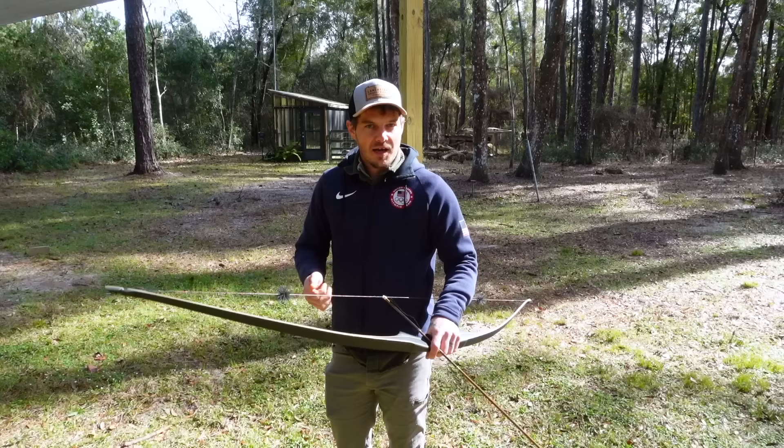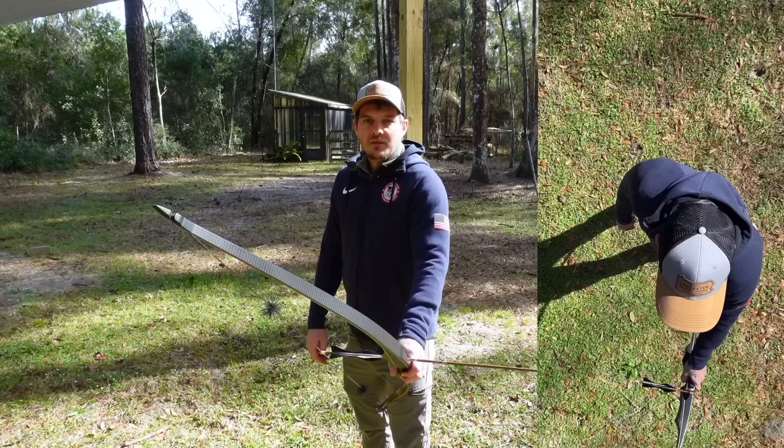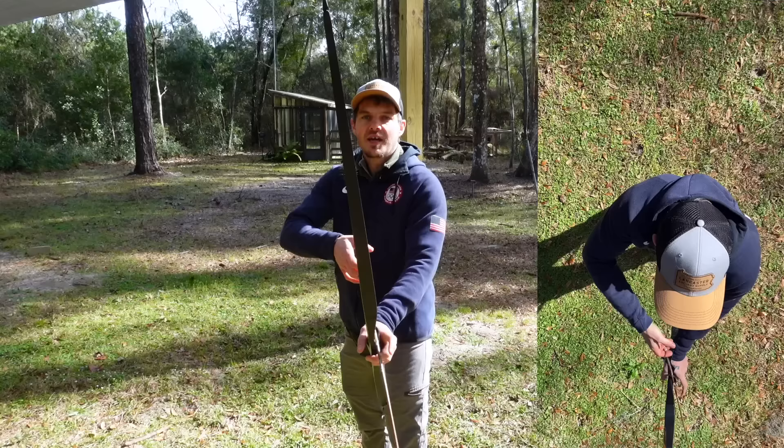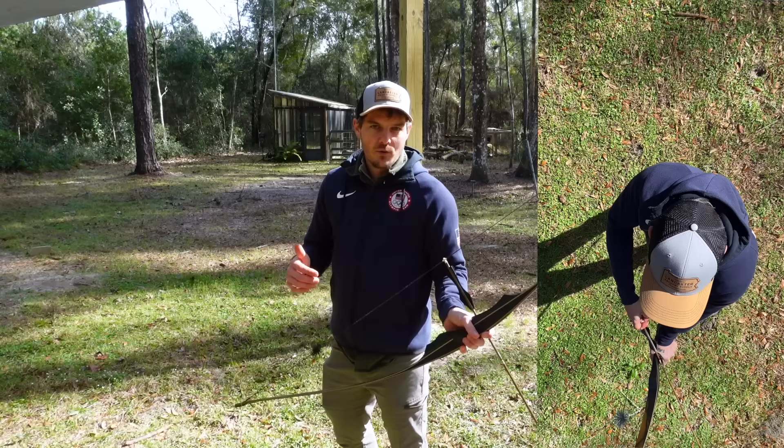I'm not going to spend too much time on that in today's video. What I want to show you is how you can get your elbow behind the arrow line before you even pick up your bow — starting the shot off on the right foot by putting your elbow behind the arrow line with one simple position change. If you start this way, it may be easier to keep your elbow in line or behind the arrow line, making alignment easier to maintain.